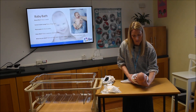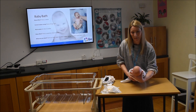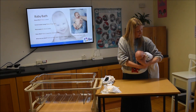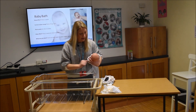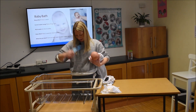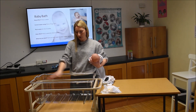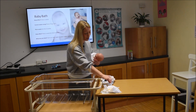I've got my thumb and forefinger gently supporting the nape of his neck. I'm going to lift him up, supporting his hips between my elbow and hip, and bring him over to the bath. I've got plain water in the bath — about 10 centimetres deep.